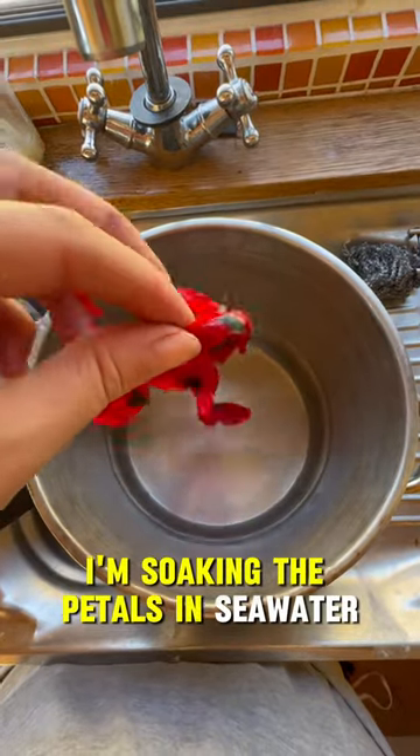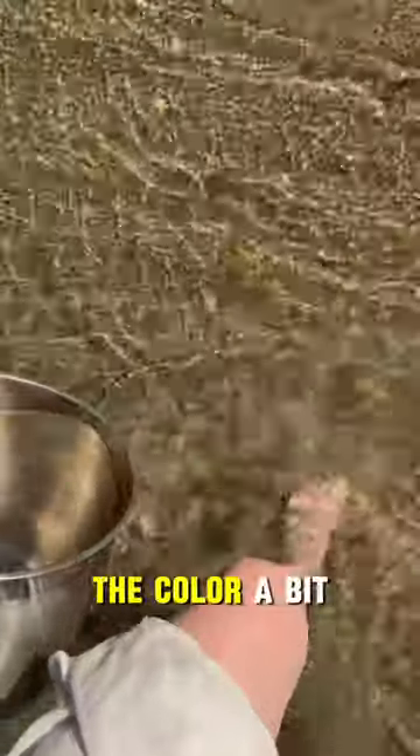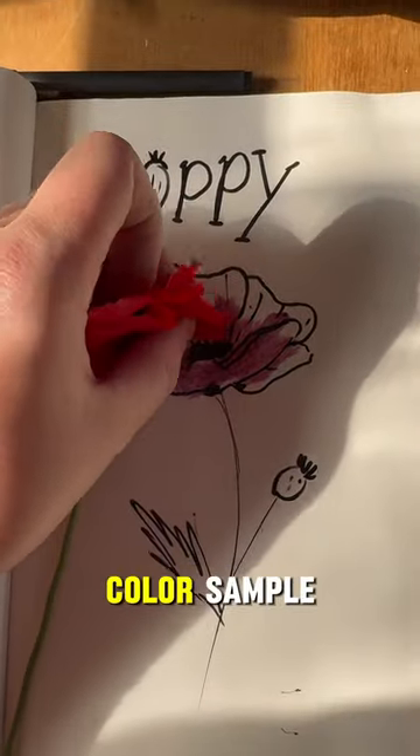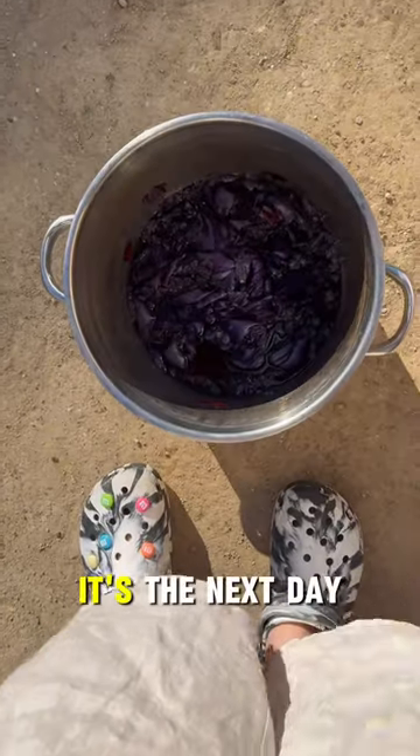I'm soaking the petals in seawater, which will probably darken the color a bit. Time to stir and leave it overnight. I saved one flower to make a little color sample in my sketchbook — and boom, it's the next day.